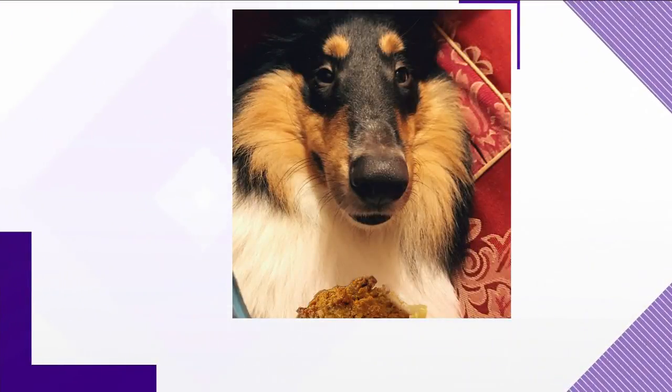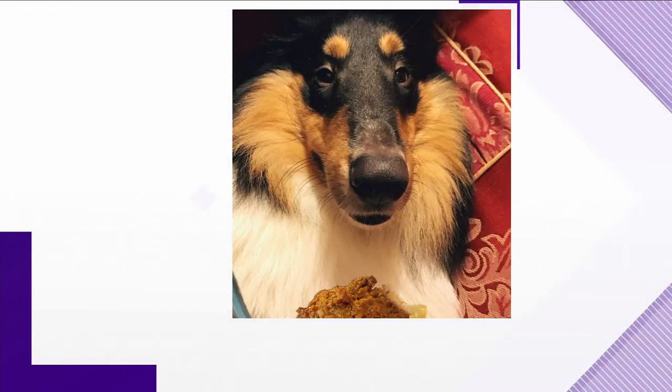Hey, look at Thorogood — straight down the camera right there. And he's having his first pupcake there in that picture. It looks like he's wearing a fur coat. He's beautiful.